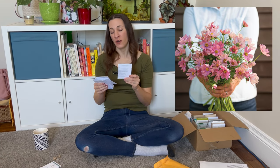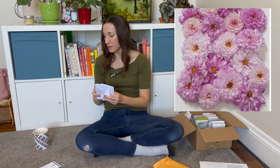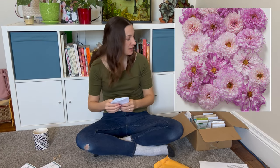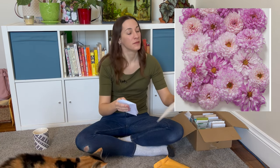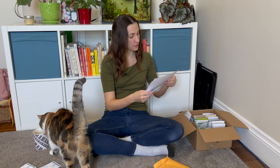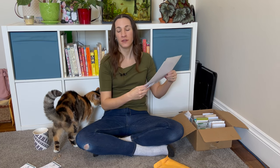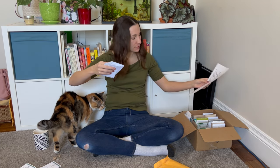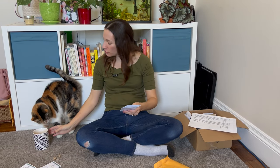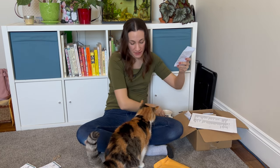I always get a couple of cosmos. This year I picked Apricota and Double Click Bicolor Pink — fancy cosmos. My old seed list says I still have Xanthos cosmos and Sensation Mix, which are your typical single pink and purple.